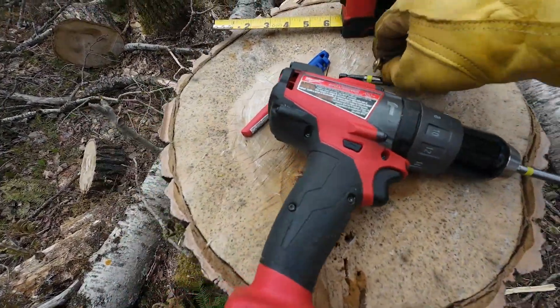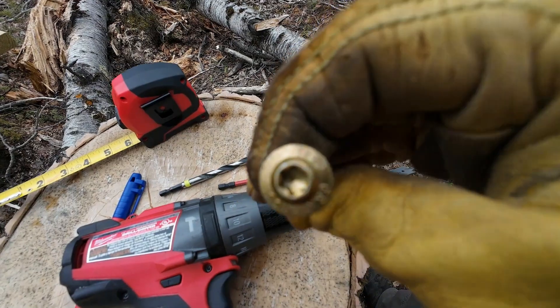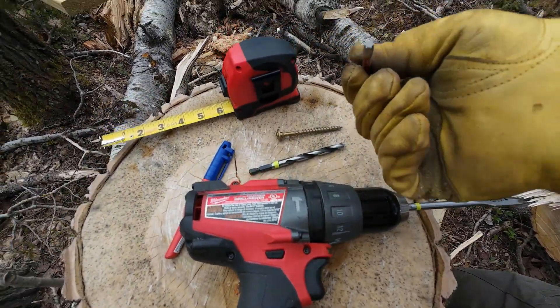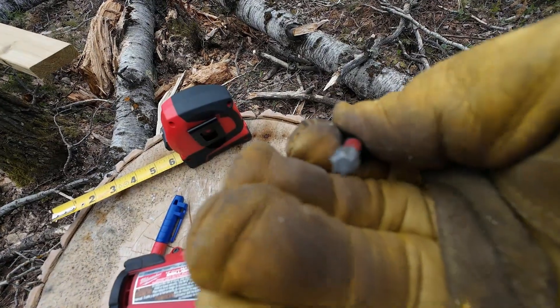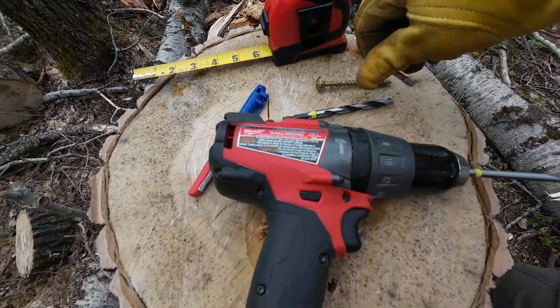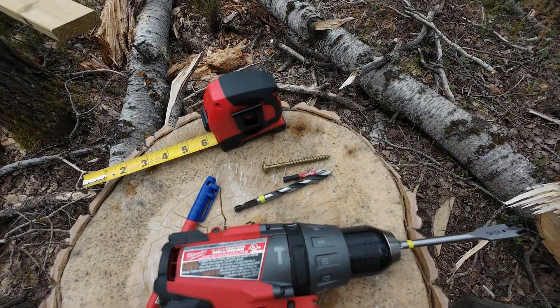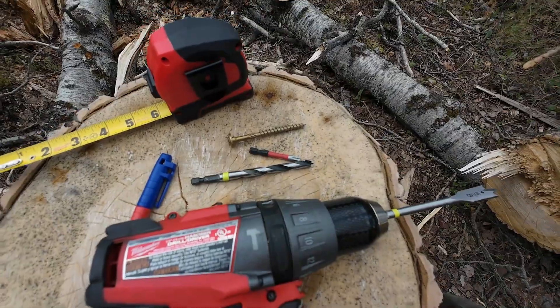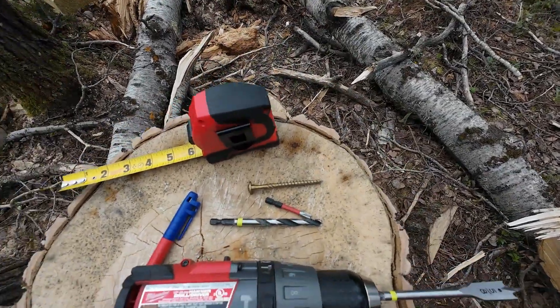Now these screws — you see that they're not like a standard screw. They're these torque drivers. These are T30s. I'm not sure if you can see the end of that, but it's a T30 torque screw. I got some of those tools — I got four of these, because who knows, right? You lose one and you're screwed.